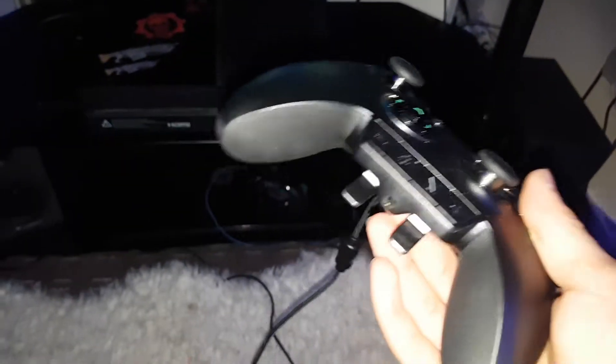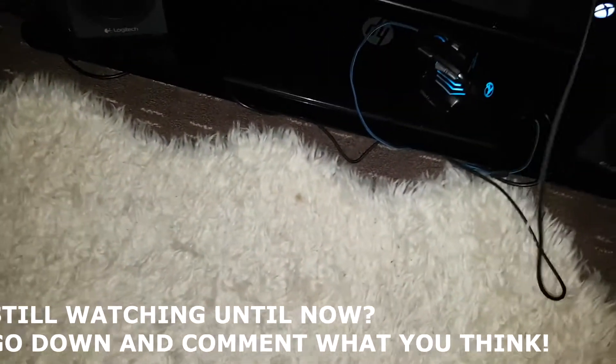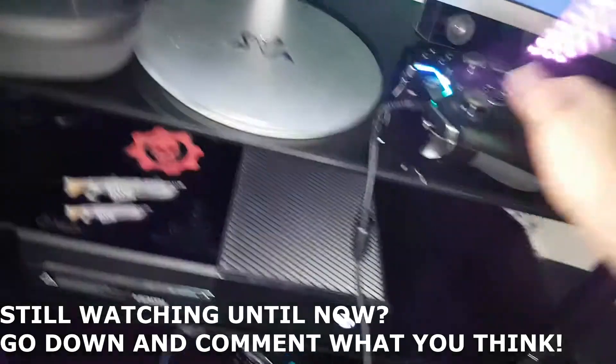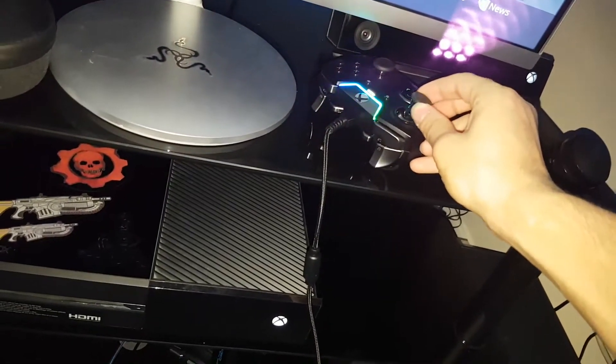That's what it is — search it up and you'll find all the specs. It's a really really good controller. It's actually very similar to the Elite controller, and it's obviously magnetic so you can take the parts off and stuff. So that's one thing.